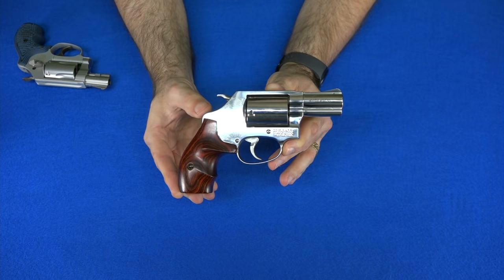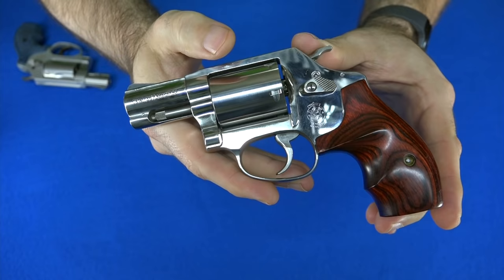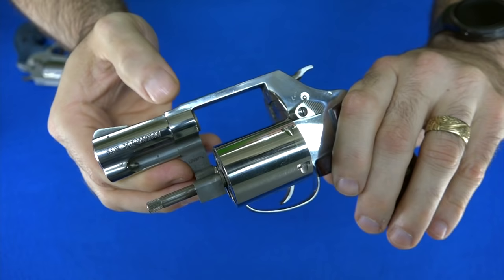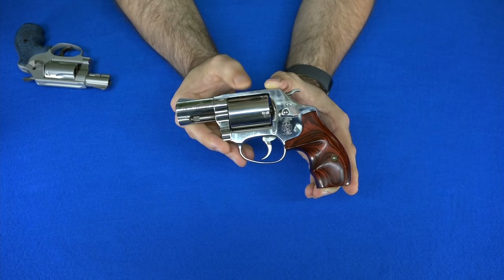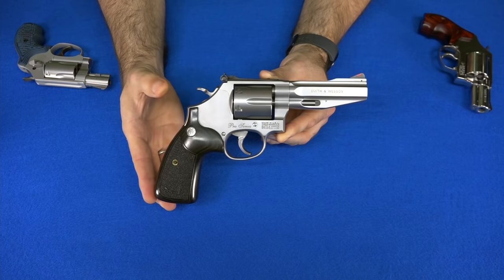The next J-frame I'll show you is my Smith & Wesson Model 60. This J-frame is a .357 Magnum and holds five rounds. This is the LDV model, which stands for Leonardo Da Vinci. It was inspired by the Da Vinci Code movie, and it has an unfluted cylinder and a serial number that starts with L-D-V. J-frame revolvers are a very important part of American history — all the detectives back in the 70s used to carry this type of gun. It's a piece of American culture and still one of the best carry gun options.